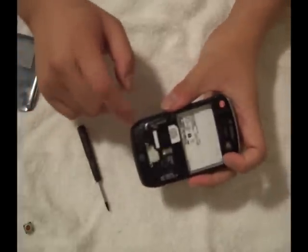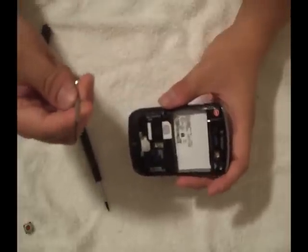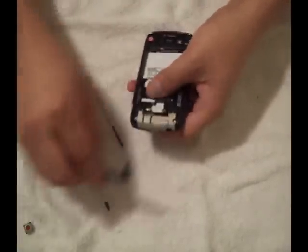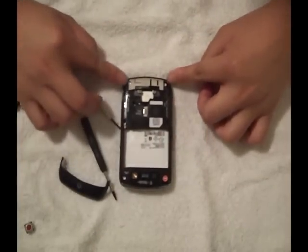First, you want to pop the bottom part open. You are going to need a really small Phillips head, or you can use the pry tools that we have on AccessoryGeeks.com. Just stick it in here — it should easily just pop off. And you can see there are 1, 2, 3, 4, 5, 6 screws.